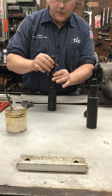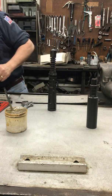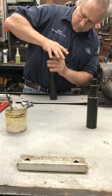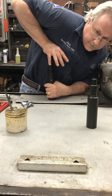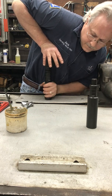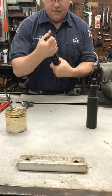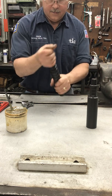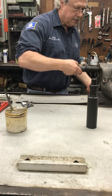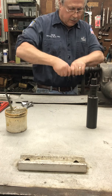Then we'll put the core spring on and then the core cap. Press the core cap while starting the thread. Then place the core cap in the vise and snug up the core cap onto the core.